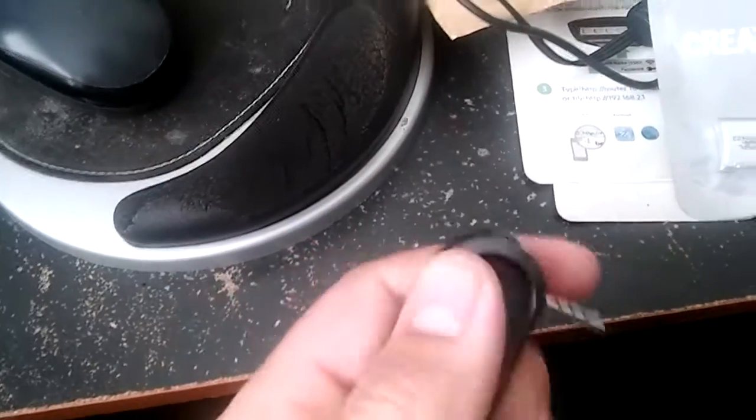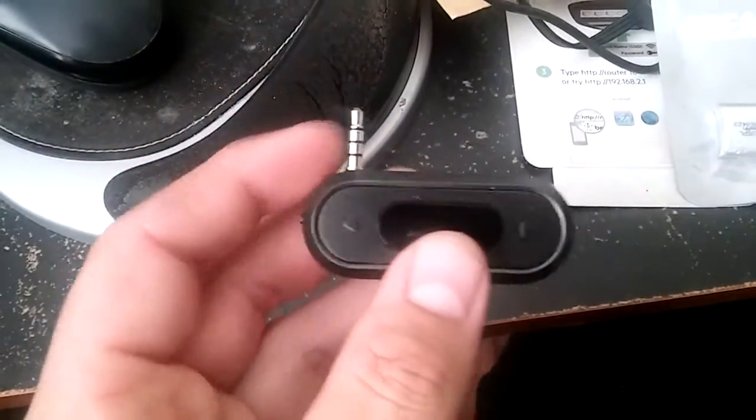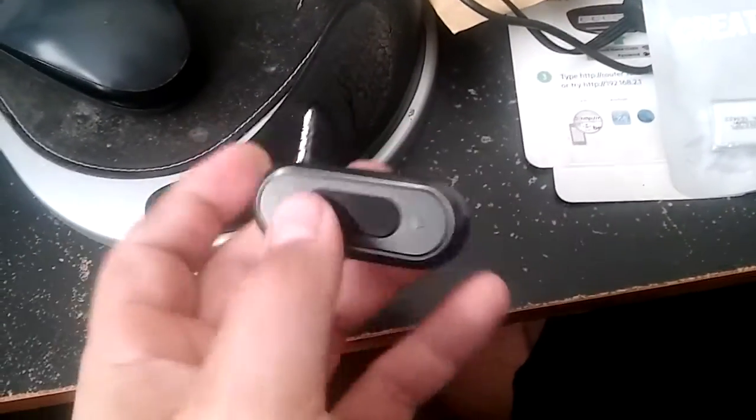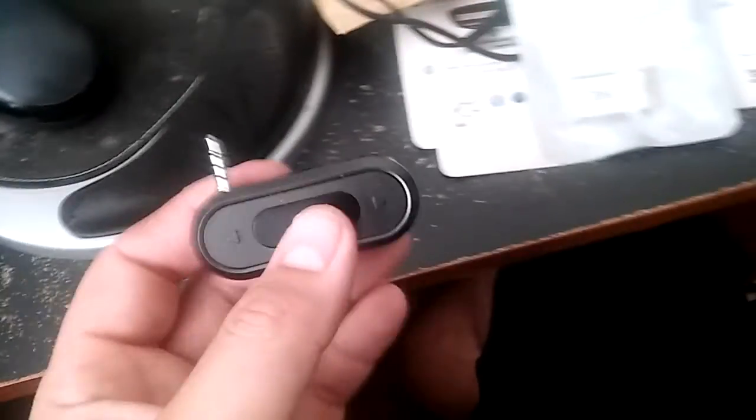Today I'm going to show you how to add an external antenna to your Doosal FM transmitter. This transmitter has a very decent transmitting range — it's not bad at all. The sound quality is excellent and it's in stereo, unlike other FM transmitters I've bought in the past.